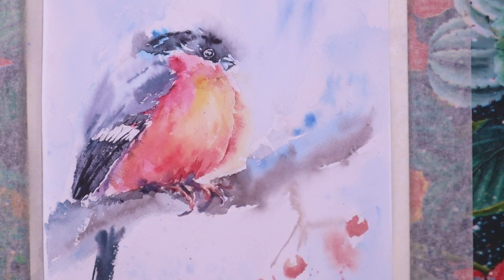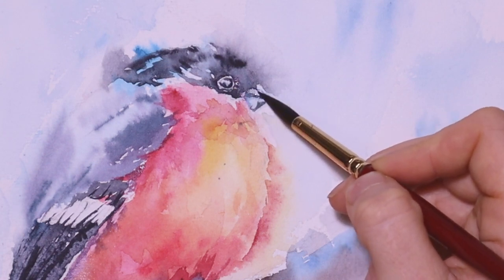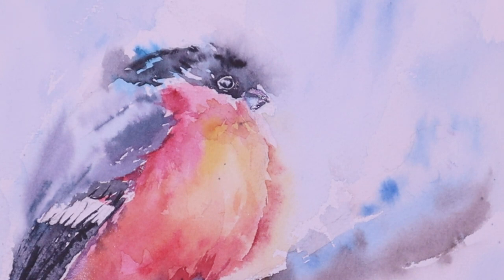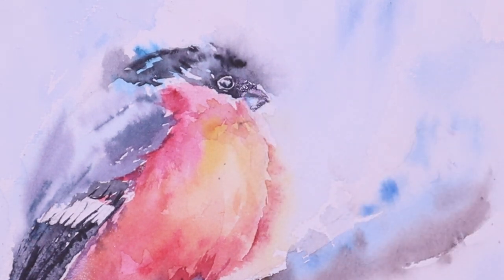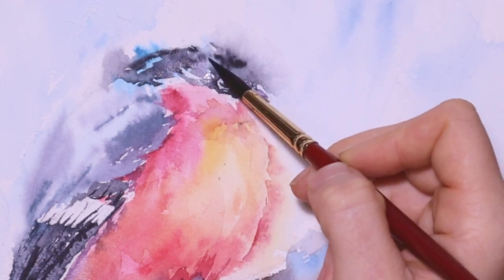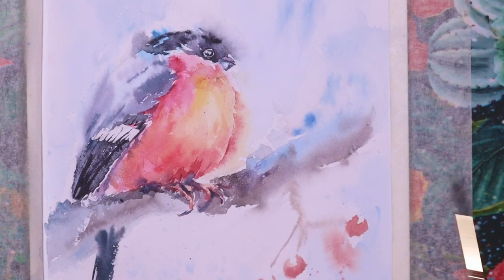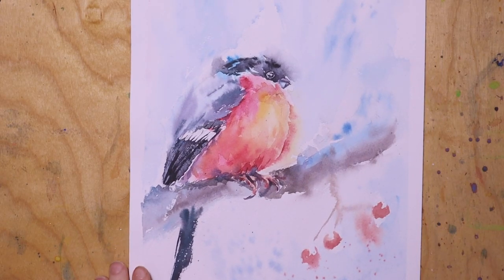Then I continue with the head of the bullfinch and the beak, adding a little bit of a light reddish color. I try to see where I can add more shadows — having a really light layer of paint is great, but I don't overdo it. The last bit is just a little bit of work on the branch: a light layer of brown-purple. And that's it.